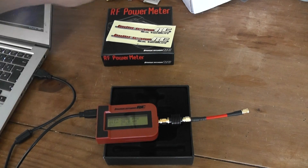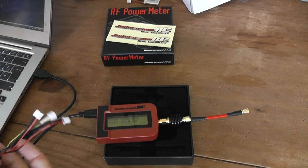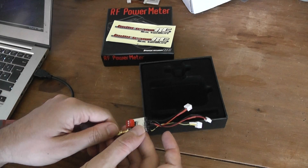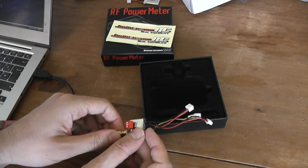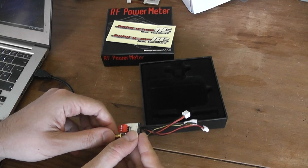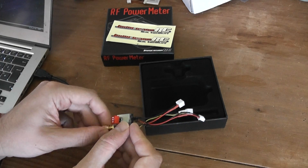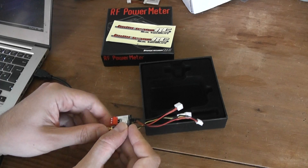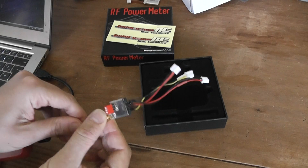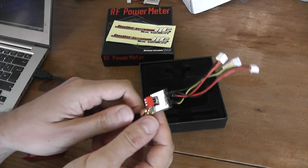I'll make a quick test. According to what I read in the software associated with the sensor, you need to plug the transmitter directly. This is a homemade video transmitter — it's a TX5823. The soldering job is not perfect, so it means that probably there will be some leaks in the measurement.